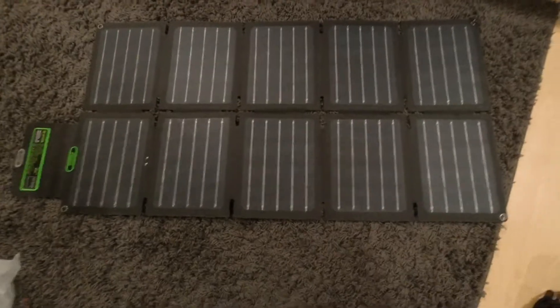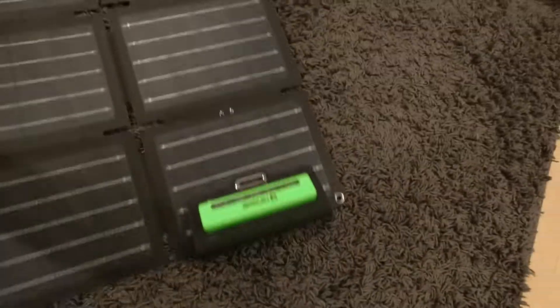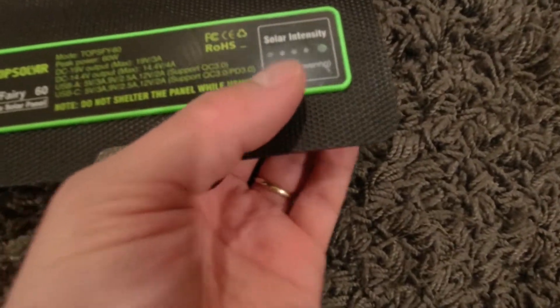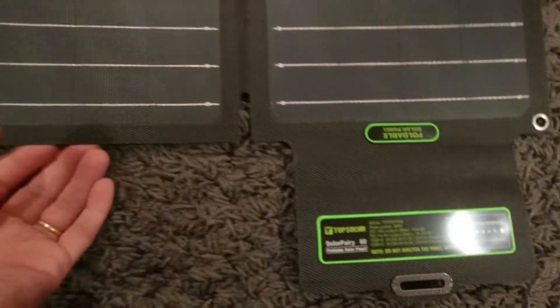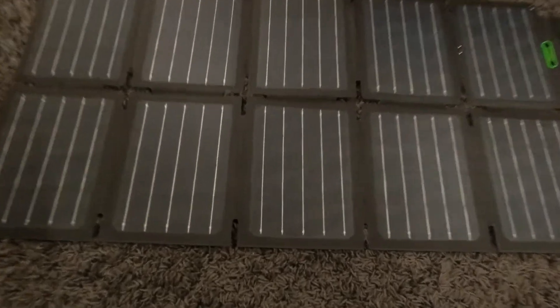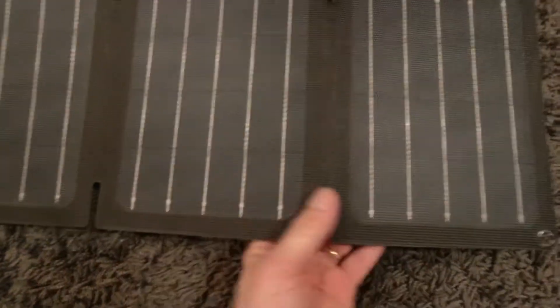That 250 watt charger is pretty much good enough for emergencies, but I was thinking — what if something happened and the power went out for two or three days? That's why I wanted to get this. It's got a meter here and your plugin ports here. These are the solar panels, pretty good quality.